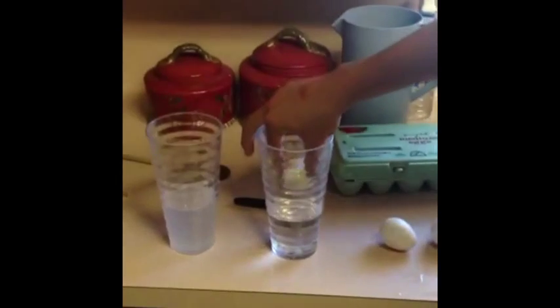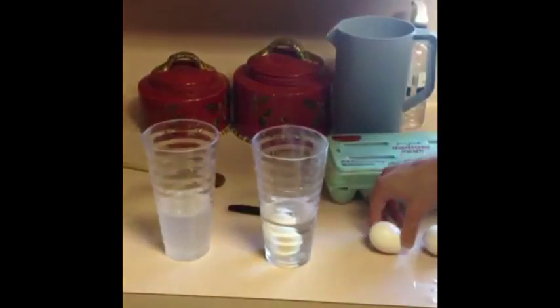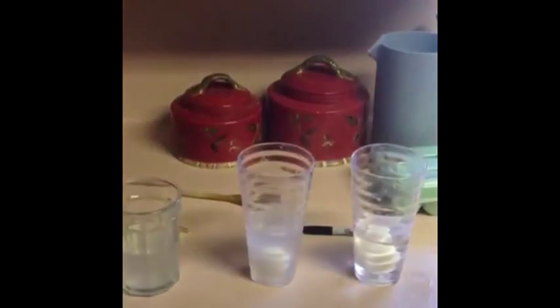These different dilutions will help us narrow down the exact amount of salt needed for each egg to float. So, let's get started. Let's try cup one — it's a no-go, the egg doesn't float. Cup two — the egg does not float.